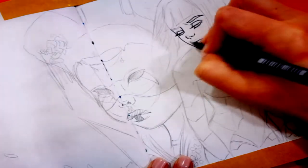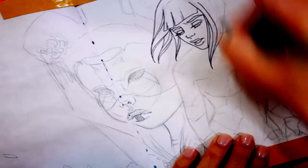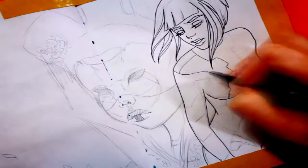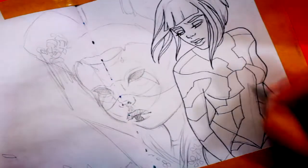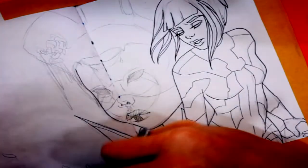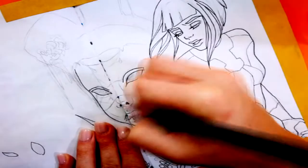Moving on to inking now. Something really important to remember about inking is that you want to make sure the lines are clean and sharp and that your hand isn't shaking or trembling. I know this isn't always easy because sometimes when you're overthinking you might lose control and your lines might look a little shaky, and you really don't want that on your drawing.